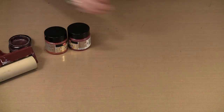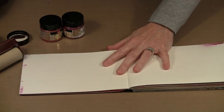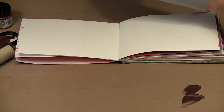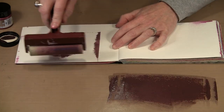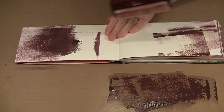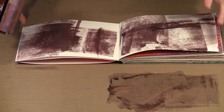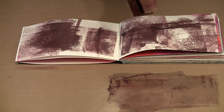Let me get myself set up. I'm going to bring in my Strathmore Art Journal — this is the soft cover with 140-pound watercolor paper. I'm going to put the paint out in the front and just run the brayer through it, get it loaded up, and then randomly apply some color. By turning the direction of the brayer it allows me to change the shape or pattern of what I'm putting on. There is the aubergine, and I think that's enough of that.